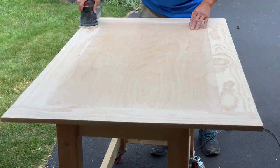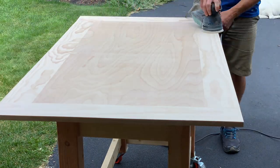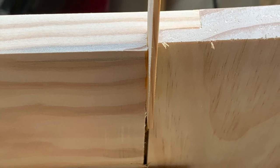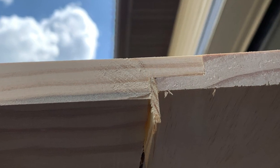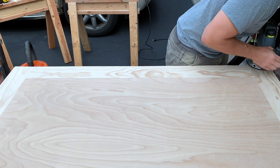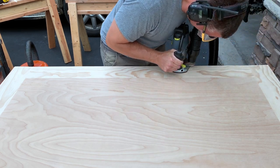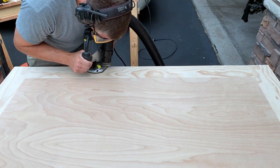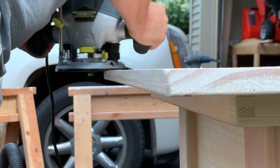I sanded the rest of the top to 220 grit, being very careful not to spend too much time eroding the plywood veneer. One last thing that was bugging me was the slight gaps on the underside of the half lap joints for the breadboard ends, so I cut some strips to glue in there, then planed and sanded the joint smooth. As the finishing touch, I added an eighth inch roundover to both the top side and the bottom side of the table top. One thing I learned on a previous project is to wait until the sanding is done to do this, or you lose some of the roundover to the sander.